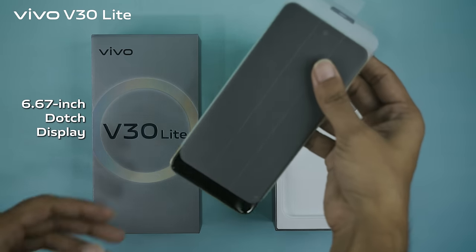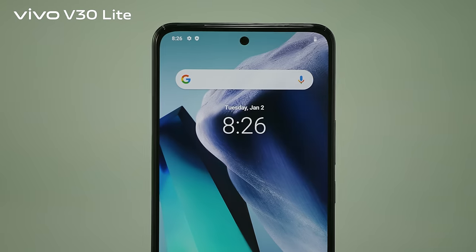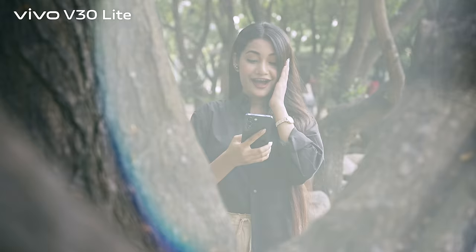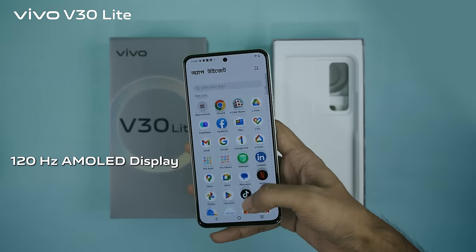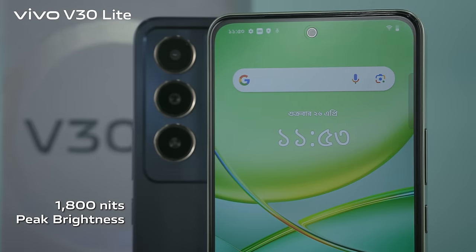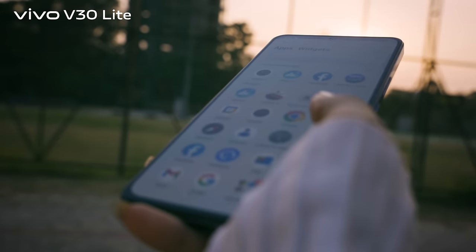The 6.67-inch ultra vision AMOLED display with a high screen-to-body ratio, combined with an ultra-slim design, delivers a premium feel. The display runs at a 120Hz screen refresh rate and features a peak brightness of up to 1800 nits, making it a perfect phone to use even under direct sunlight.